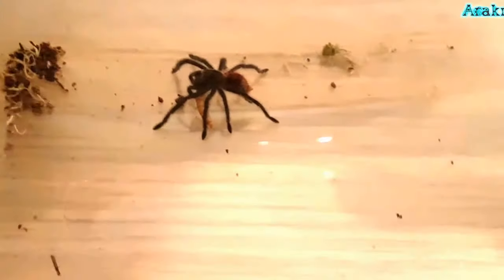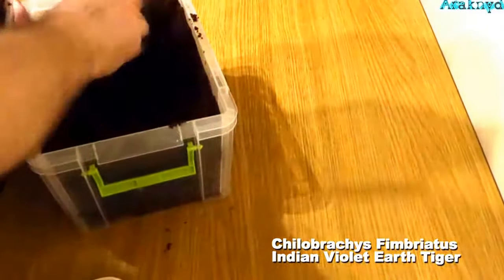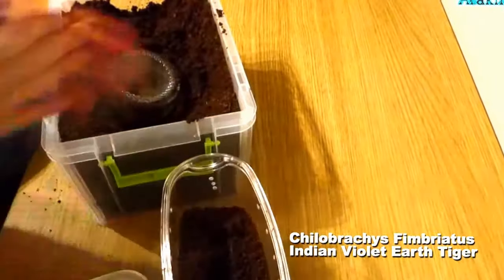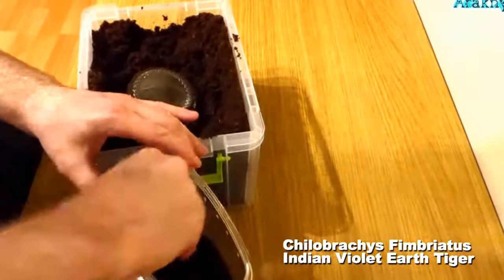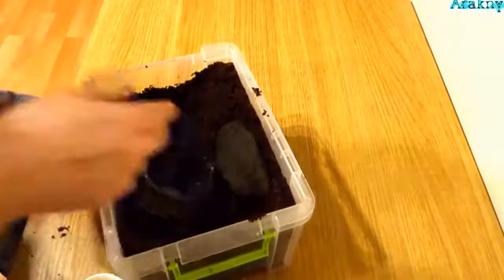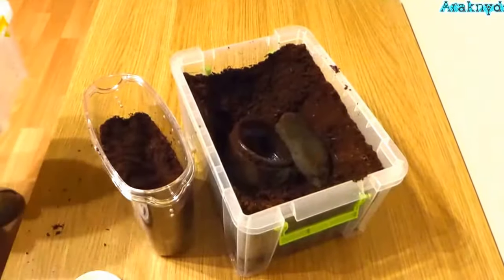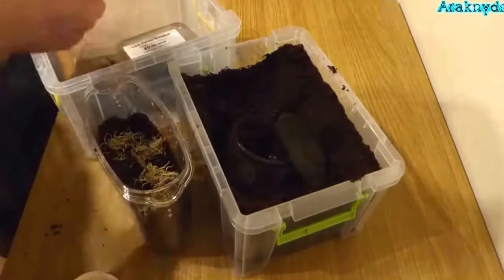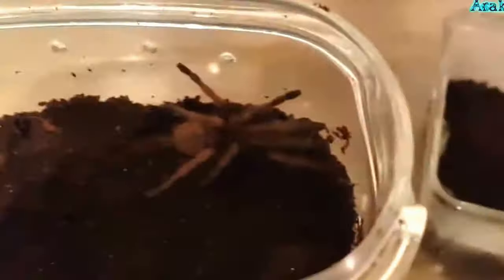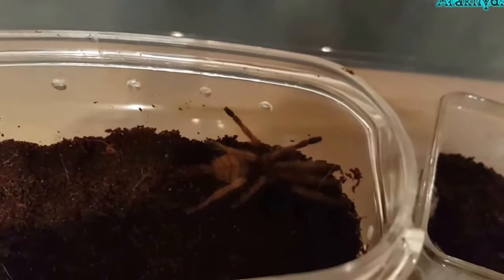Finally, on to my Ceratogyrus imbriatus, the violet earth tiger — sorry, I can't remember the common name. I somehow managed to lose the footage to this transfer, but again it was a really easy transfer. I just put the new enclosure down on its side next to the case she came in, and poked her in the butt with a paintbrush and she bolted into the new enclosure straight away. So that's it for this video — if you like it please subscribe, and thank you for watching.